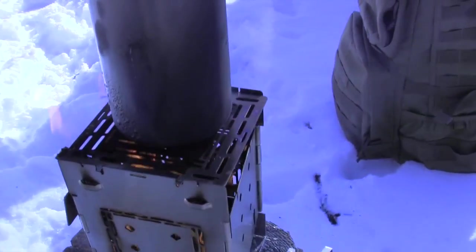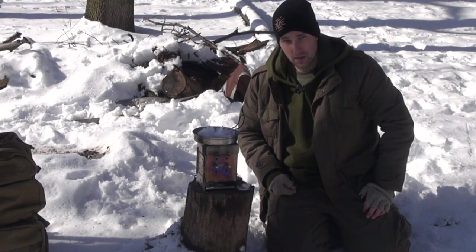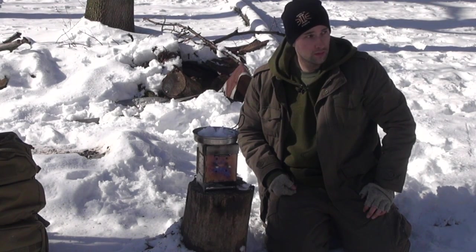Hey guys, Adam from Equipped Indoor. If you have any questions or comments, please email me at adam@equippedindoor.com. You guys take care and be safe out there. Remember — if you're not always prepared, you're never prepared. Thanks.